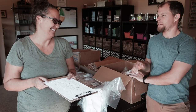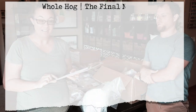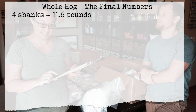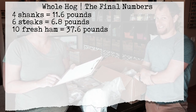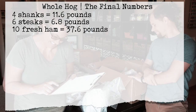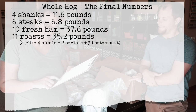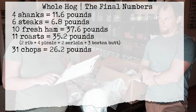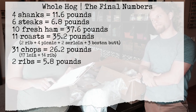That's a lot of pork. We have 11.6 pounds of shank, 6.8 pounds of steak, 37.6 pounds of ham — a lot of ham — 35.2 pounds of roasts, 26.2 pounds of chops, and 5.8 pounds of ribs.